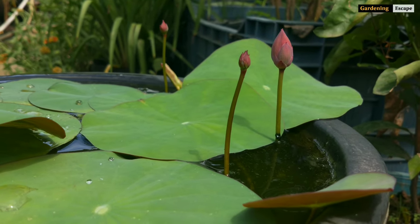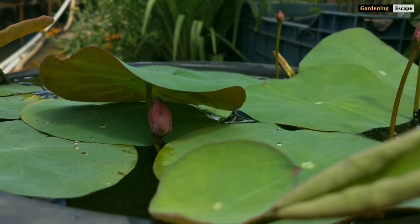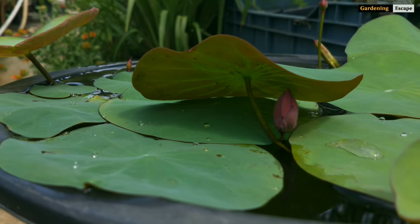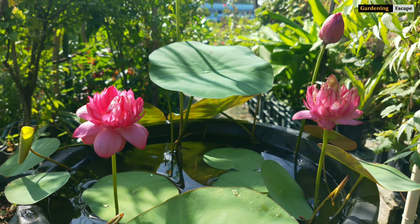Do you have a wish of experiencing a lotus bloom right in front of your eyes? Well, your wish might just be turned into reality, because I am here to share with you all the secrets of growing a micro lotus or bowl lotus. Hello guys, welcome to another video of Gardening Escape.